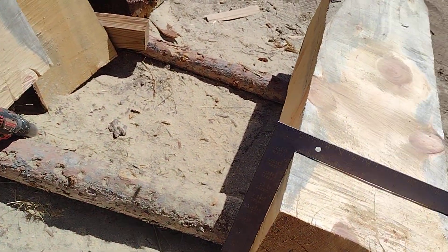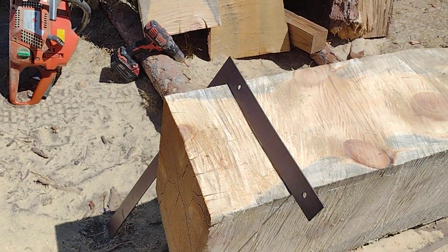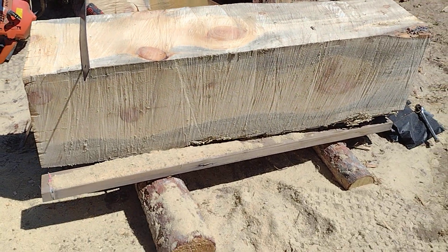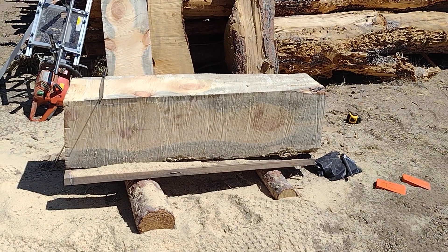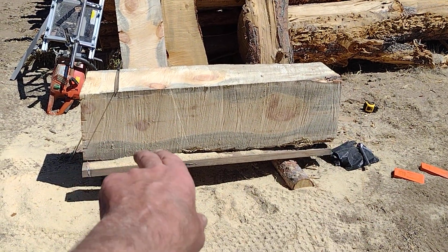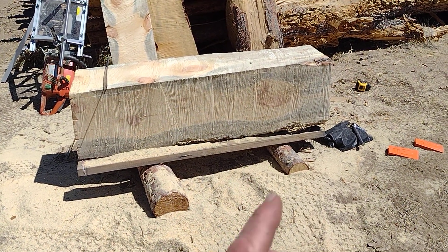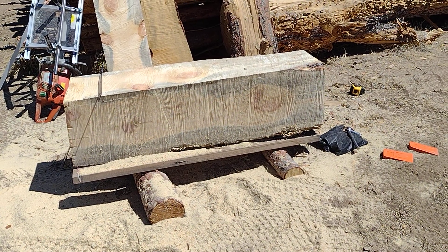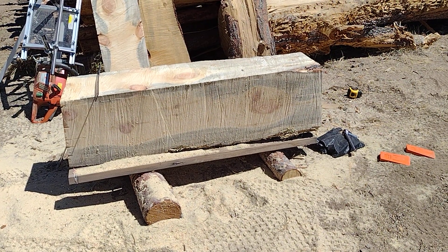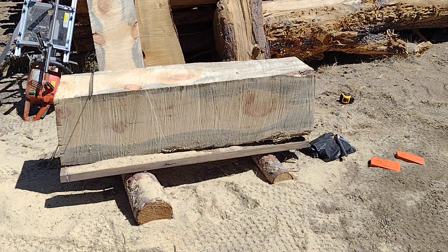We got it — it's fairly square, square enough. I'm going to take some five-quarter cuts off of this. Now we got it backed up on it, and this is still a live edge down here. I'll just be slabbing them off the top in five quarters — plenty enough. You can work that down to an inch or three-quarter; you got fine wood on the inside of that.